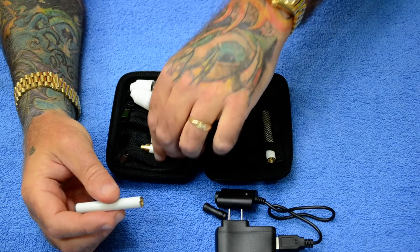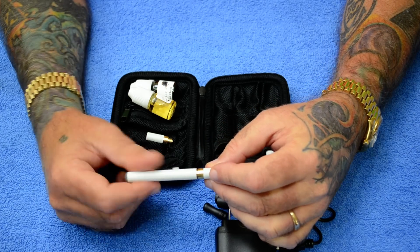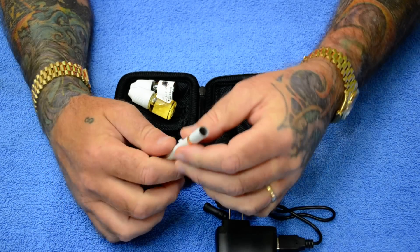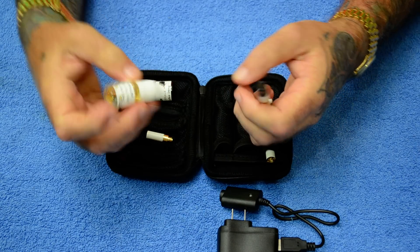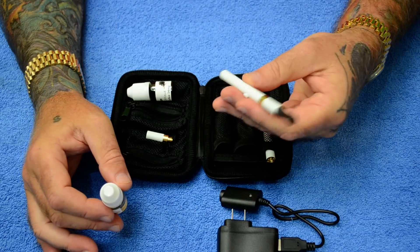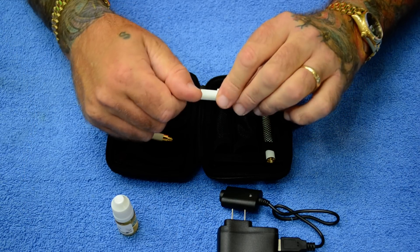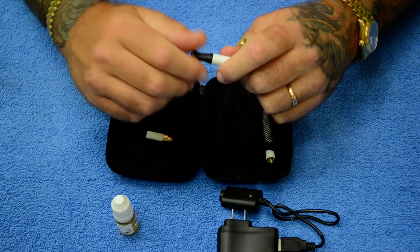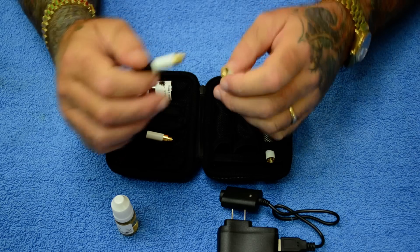Once you do that, get your atomizer. Many people sell the little cartridges that go with these, but we don't even sell them because they never really work that well. Put your drip tip on there, drip your liquid in, press the button — the end lights up and you vape. The first couple drops you want to put in there will sort of prime it and get it going, and it should work right away.